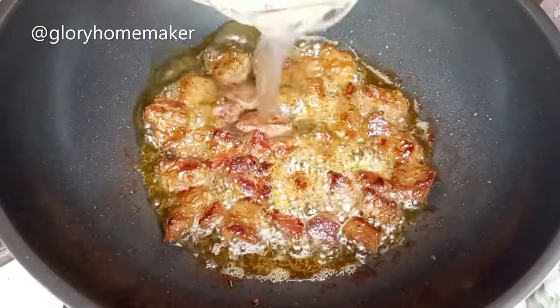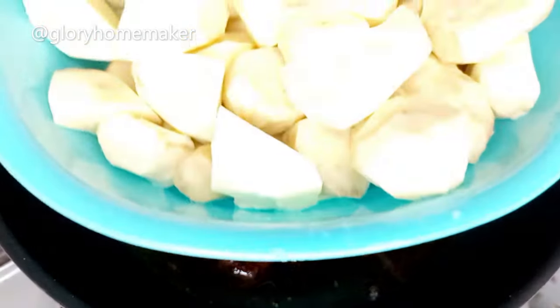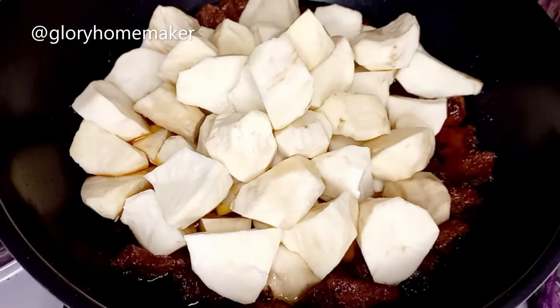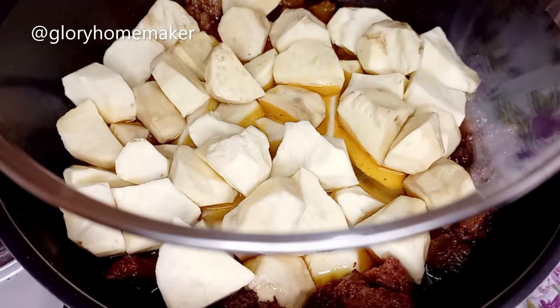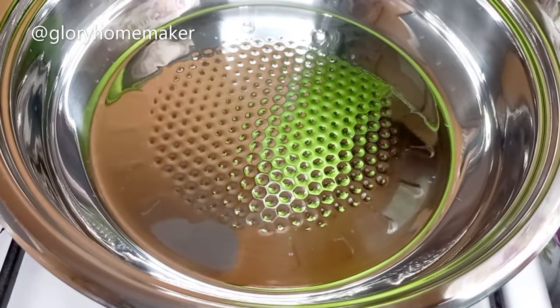I'll add in water, then I'm adding the potatoes. Allow them to settle in properly. I cover and cook till the potatoes are tender.